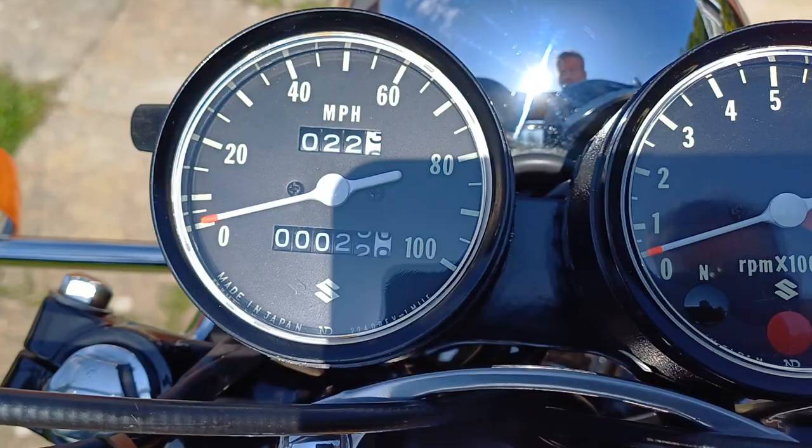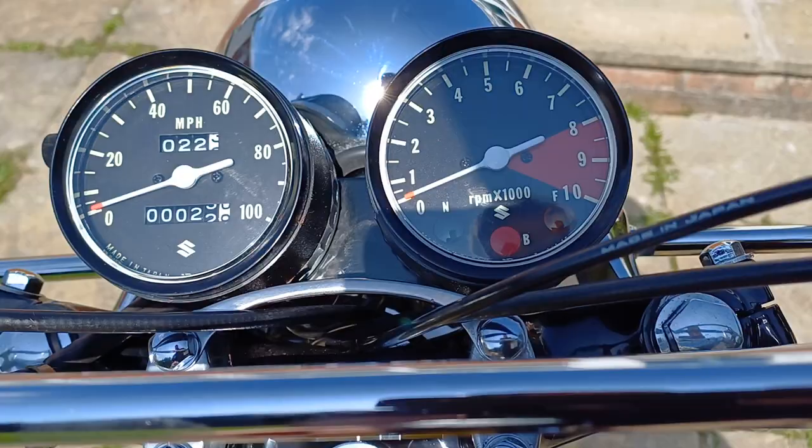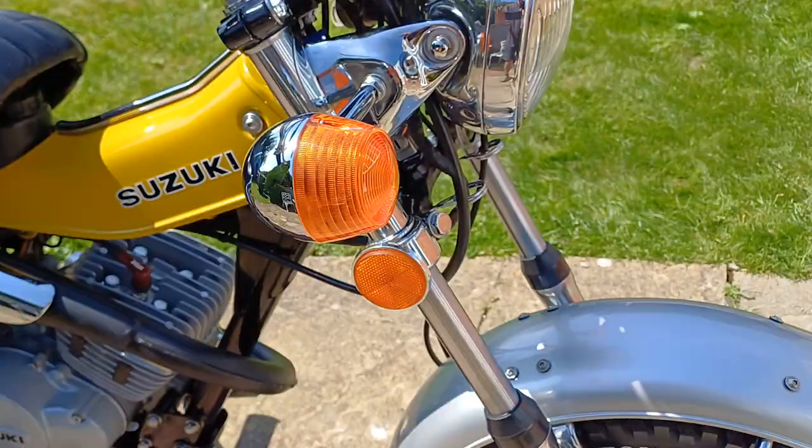As you can see on the new clocks I've done 22 miles. It's got a buzzer indicator regulator, or relay, in there. So there you go — beautiful looking bike.